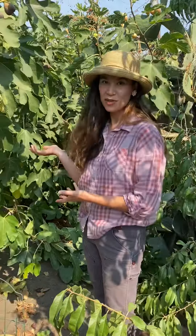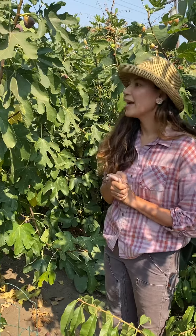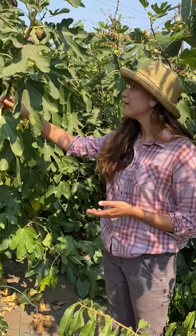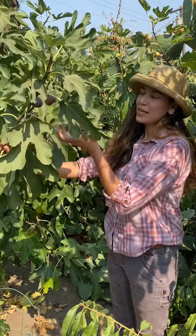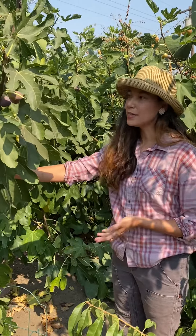So this is a fig tree. Figs are a very easy-care Mediterranean plant, which serves our climate well here in the Bay Area. And they need very little water, very little care, no pests and disease issues.